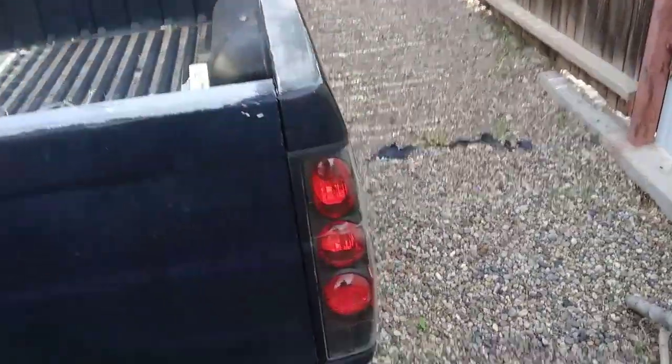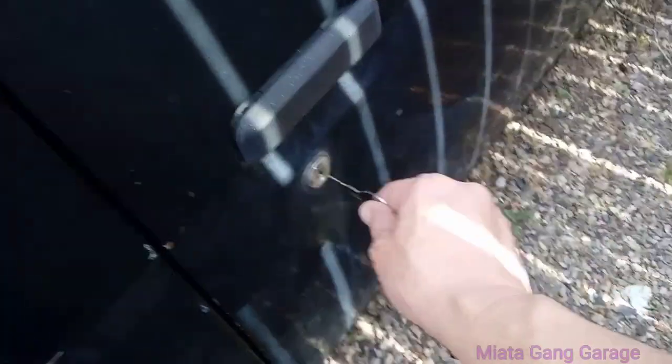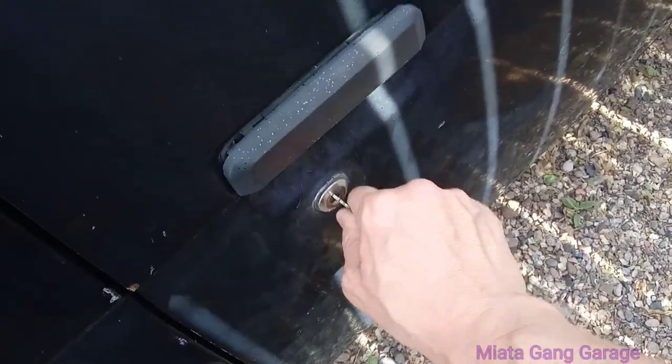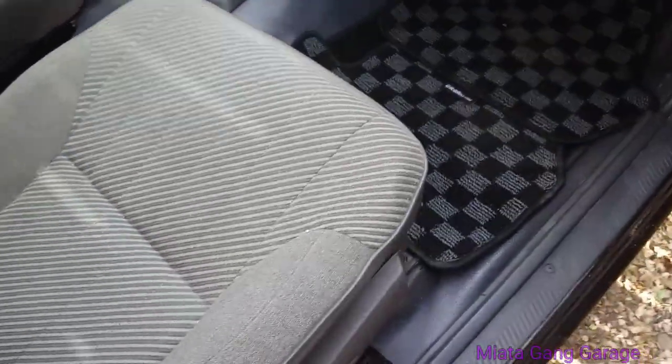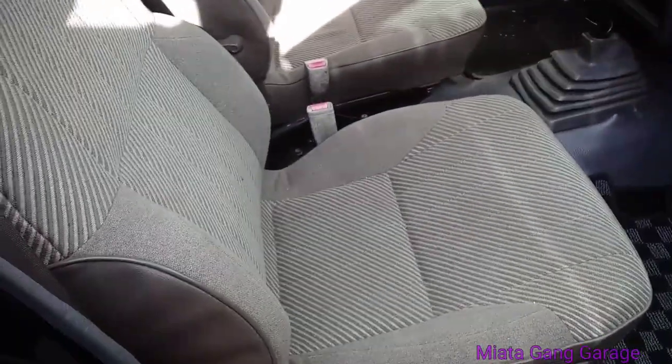Alright everybody, how's it going? Today I'm back at it with the Hardbody. I just want to show everybody the seats that I have in the Hardbody because I've been getting a lot of questions about what bucket seats fit in a Nissan Hardbody.